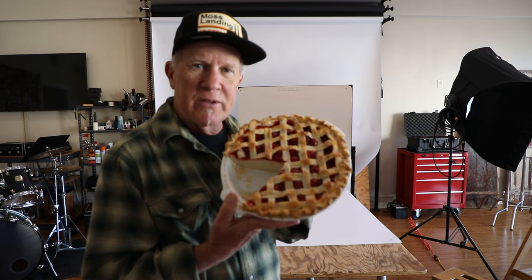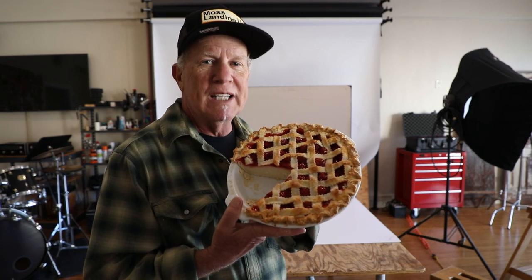I'm going to take a picture of this cherry pie and make it look really good because I'm a commercial photographer. First, I have to pick a surface to photograph the cherry pie on.